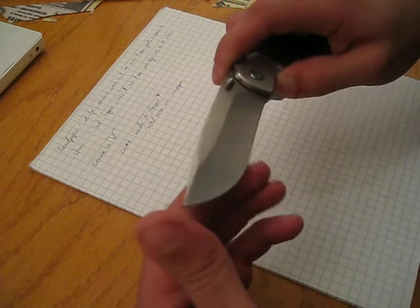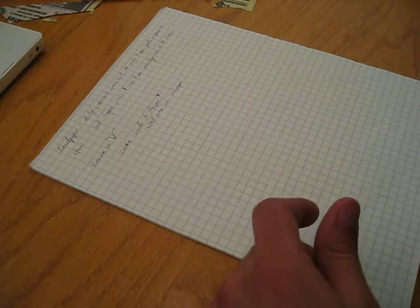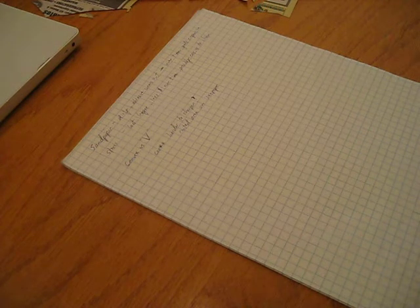Sandpaper will lose its abrasiveness. Use it enough and you've got to change it out. I would say how cheap and cost-effective sandpaper was, especially for the performance you get. But over time I've had to replace mine. Let's say you get five sheets of 320, 800, and 2000 grit — five dollars each. That's $15 on a sharpening setup. That's extremely cheap and it'll get you great results.